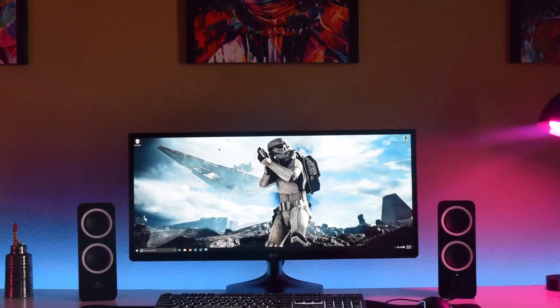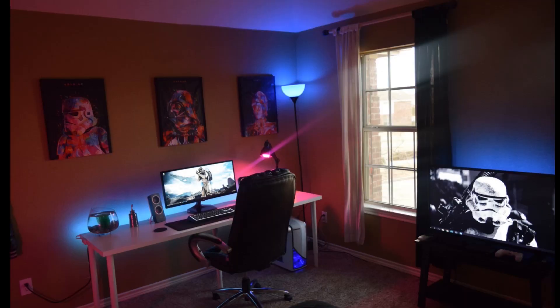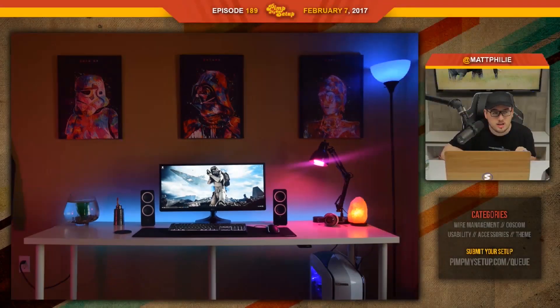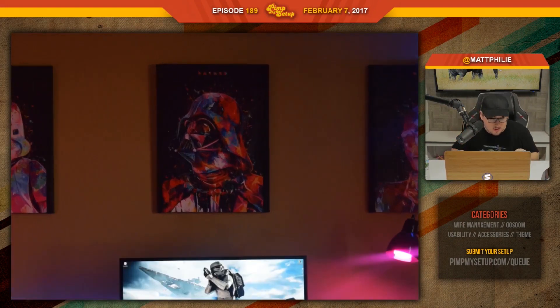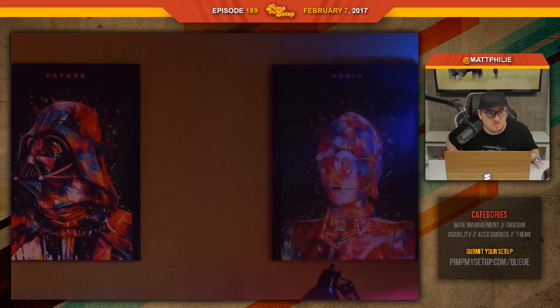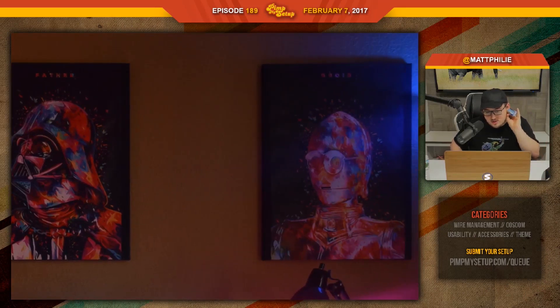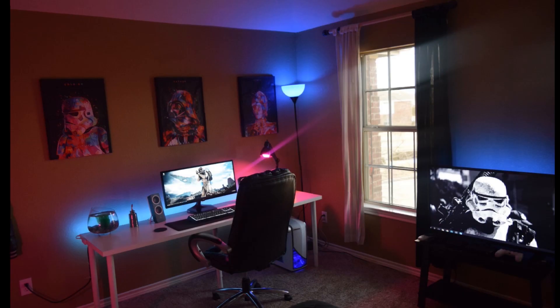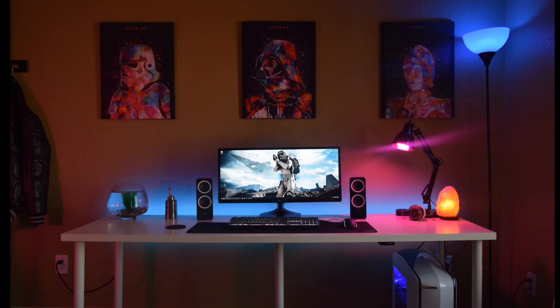The final setup of the day was submitted by Christian — epic, perfect, beautiful, amazing setup, minus a few things. Everyone and their mother is going to buy those posters after we first saw them from Trisky, and now it kind of takes away from the cool factor. They're still dope, but you have to do something else with it. Looking at the main desk photo, we need more theme.